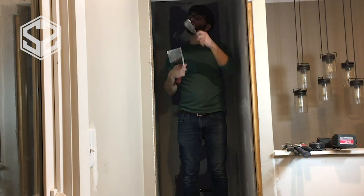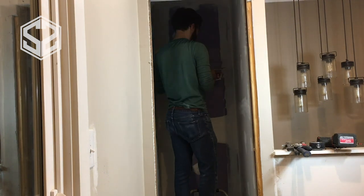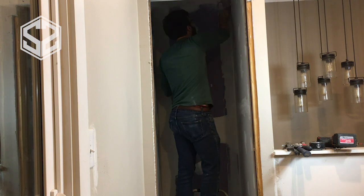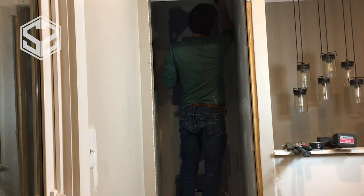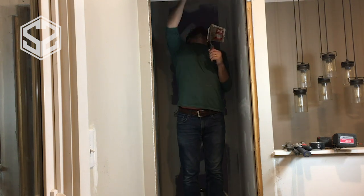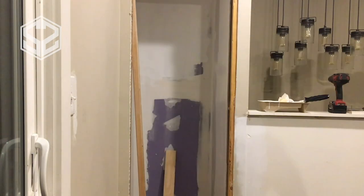Before I build the wall to split this closet in half and make things even tighter in here, I'm going to spackle as much as I can and get that finished. That way, next time when I'm opening up the closet from the other side to make the linen closet, it'll be a whole lot easier to finish that off, clean it all up, and get it ready.